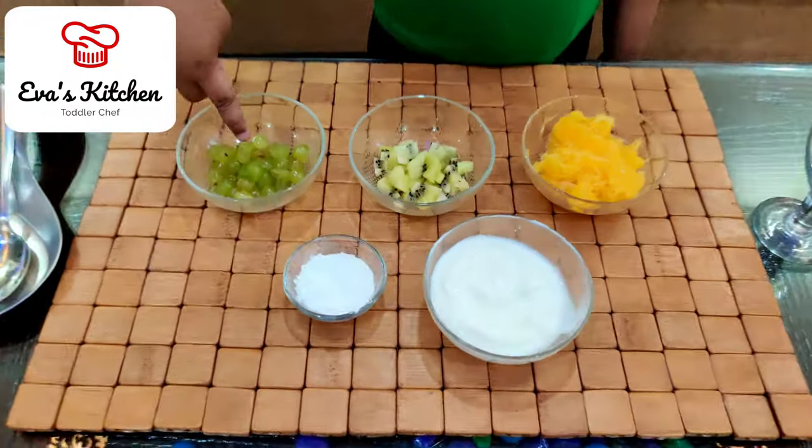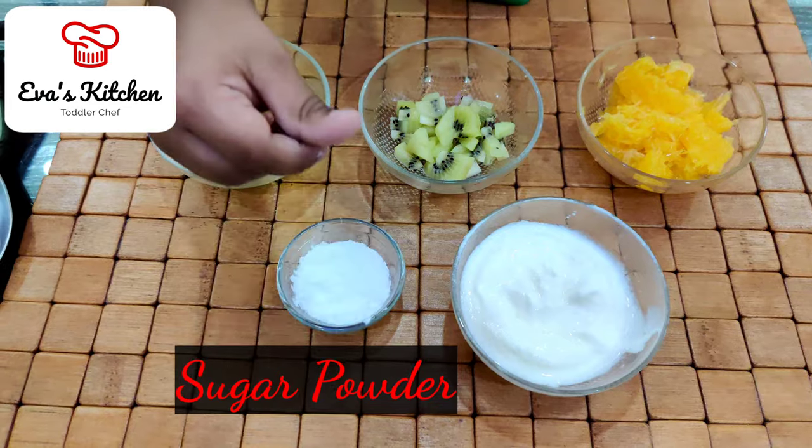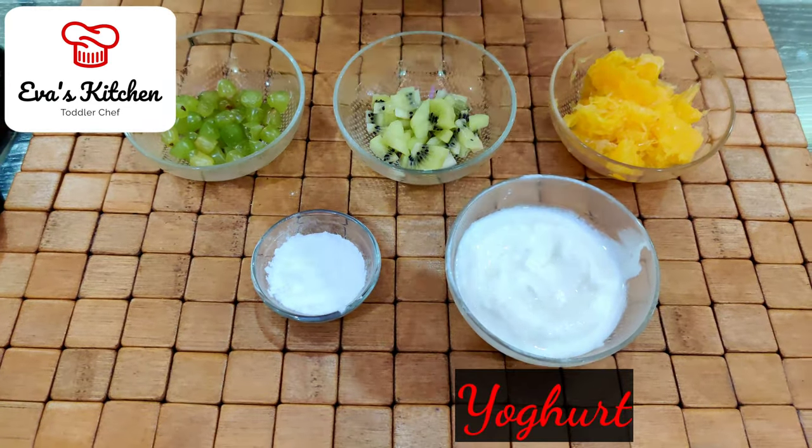grapes, chili, orange, sugar powder, and plain yogurt.